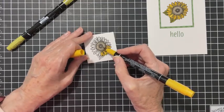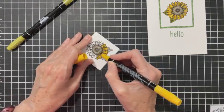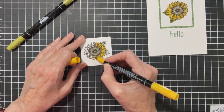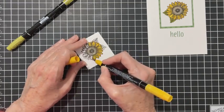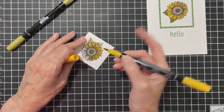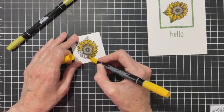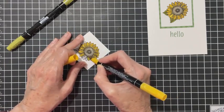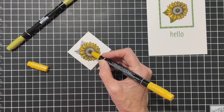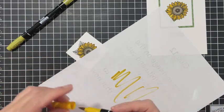If you let it dry, it doesn't bleed. Now if you want to do it right away, you can stamp it and color it right away - just hit it with your heat tool to dry that ink really well, and it did not bleed. This one is not bleeding much either, but I'll clean my marker and check. It bled some but not a ton.